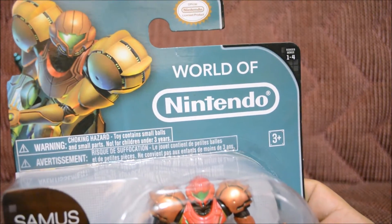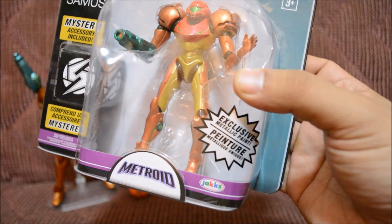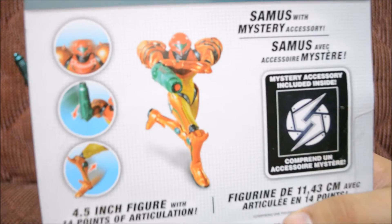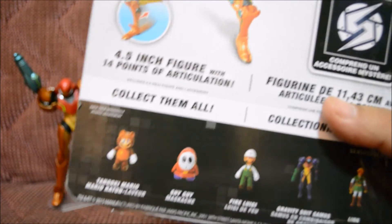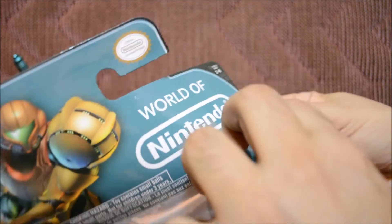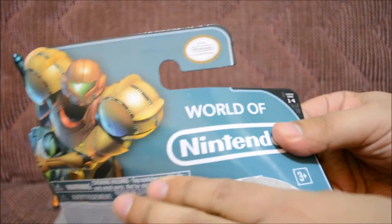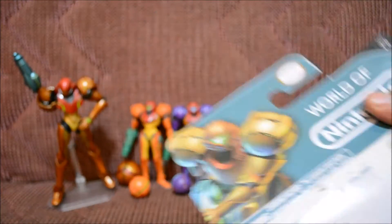Let's look at the box art — it's pretty much the same as just about every other Figma Samus. The only thing different is the metallic paint and the sticker that says 'exclusive metallic paint.' The back is the same as well. Let's go ahead and open it up — I'm so excited!